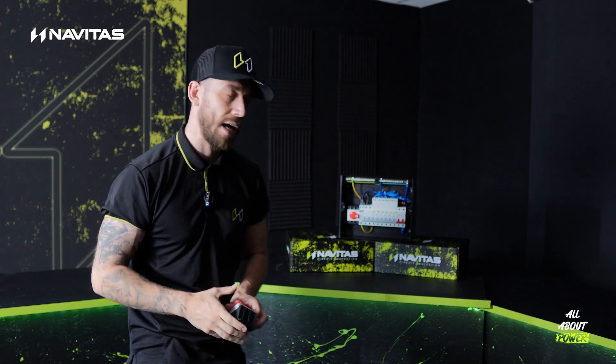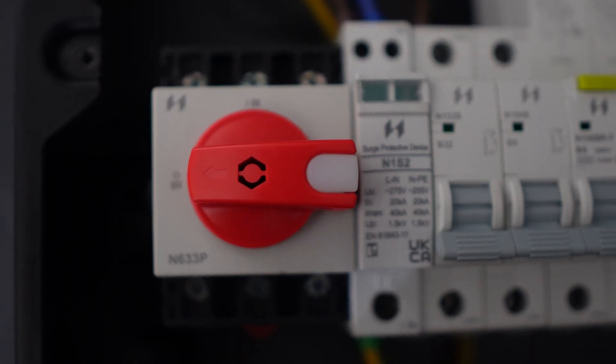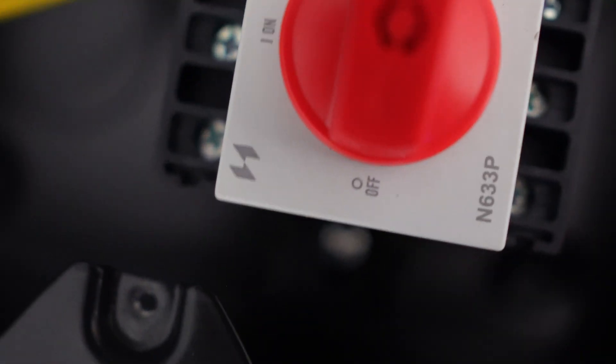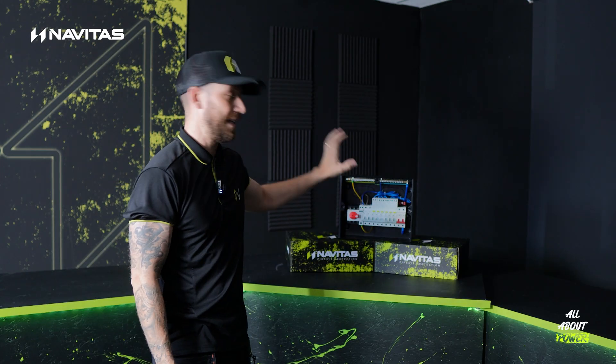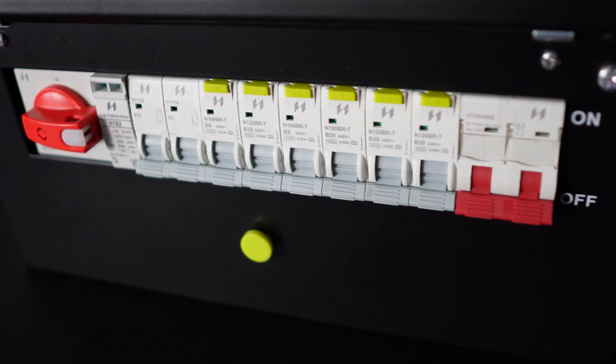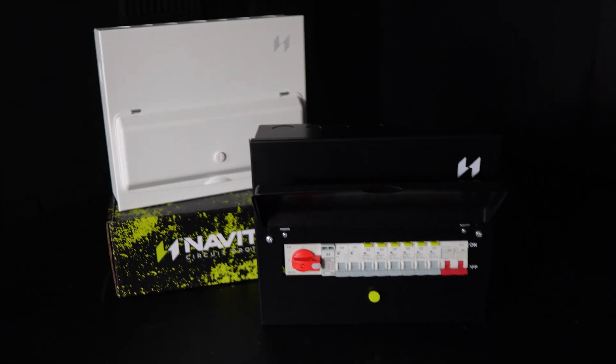So why are these DIN rail mounted? As you can see here, it's not busbar fed — it's completely conductor fed. It works exactly the same as your standard AC isolator already does. The main difference is it's kept within the enclosure. Those of you that use our Navitas consumer units will know that if you remove the pip out the front, you can replace that with a barrel lock, and that installation is actually now lockable.